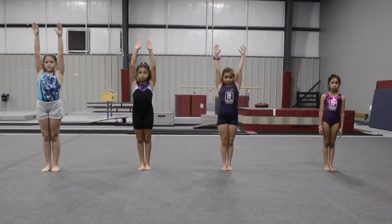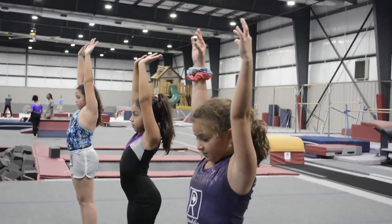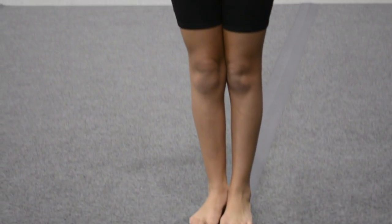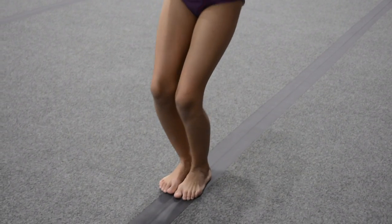So today we're going to go over how to do a proper forward roll. First we're going to start our arms straight up to the ceiling, squeezing our ears, legs tight and straight. Then we're going to squat to the ground — bend our knees, put our hands all the way to the ground onto the floor.